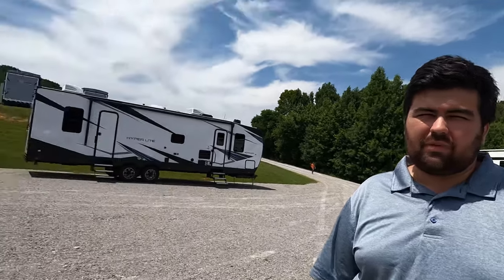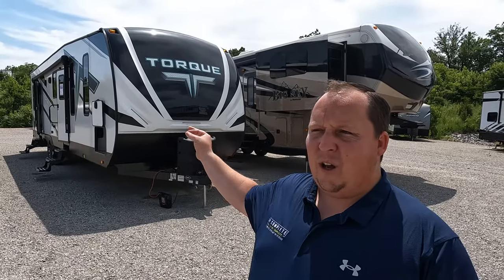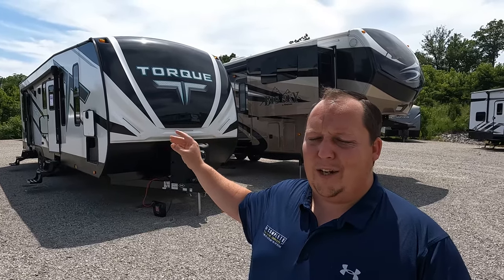They love toy haulers — both fifth wheels and travel trailers. So throughout the next couple of weeks, we will be featuring a lot of toy haulers. Now I do want to warn everybody, we couldn't figure out how to get the lights on. It's kind of really weird. But it's so light on the inside, we don't even need lights.